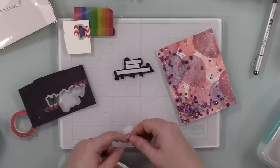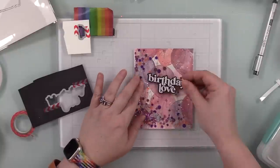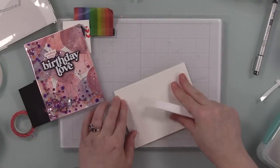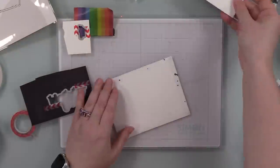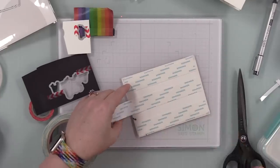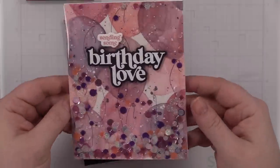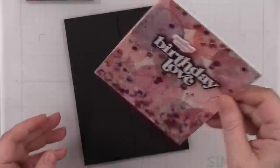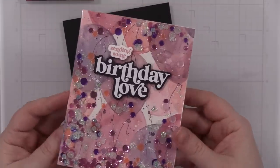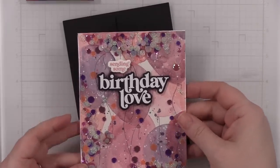I die cut both sentiment pieces and adhered them to the shaker panel using Terrific Tape. Sometimes I'll use Glossy Accents instead — for a word wafer die where you can't really apply tape, Glossy Accents gives that super strong hold. I taped everything into place, closed up the card base, and adhered the shaker panel to the card front using Score Tape. I paired the finished card with a black envelope — it looks kind of dull and boring until you open it up and it's a shaker card with glittery shaker bits inside. Love the shaker bits.